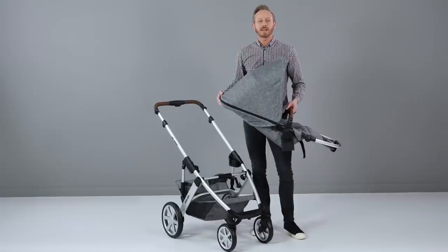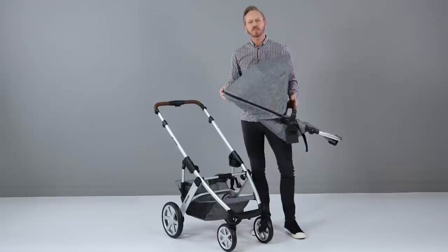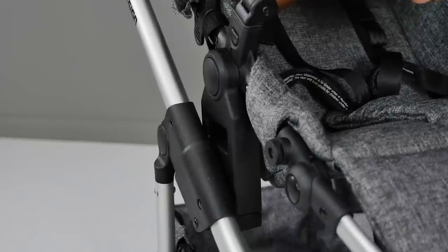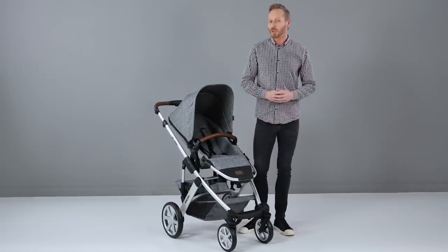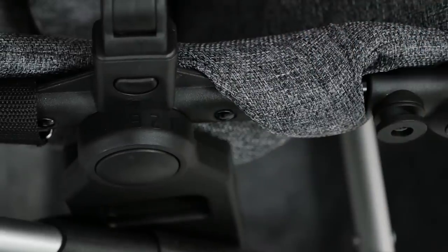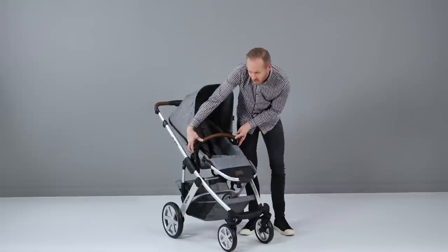When your baby has outgrown the carry cot, you'll need to move onto the seat unit. You can pop the seat unit onto the chassis in both parent-facing or world-facing modes. Reclining the seat is nice and easy too, although you do need two hands — there are two circular buttons on either side, and you just press them simultaneously and the seat will tilt to the required angle.